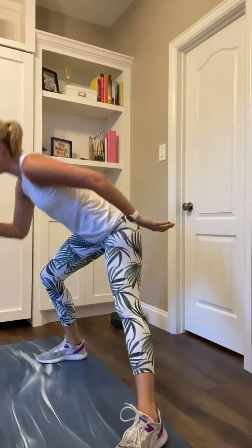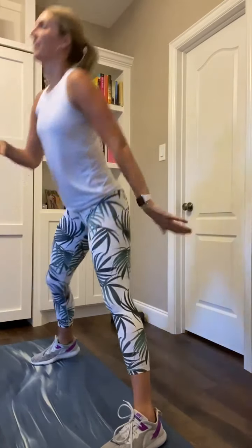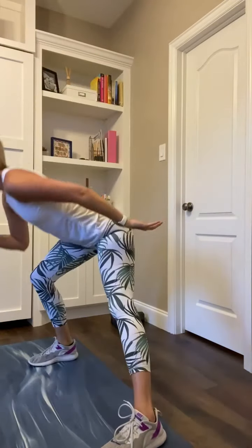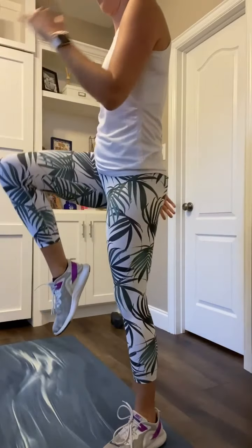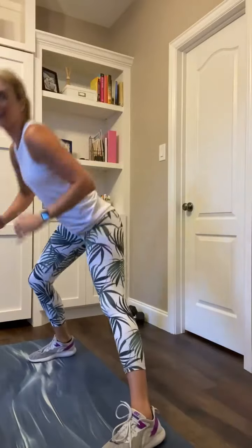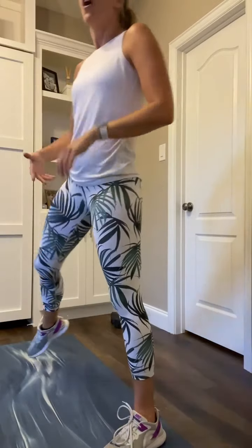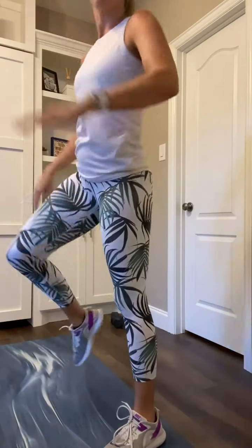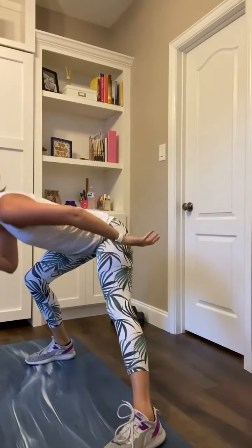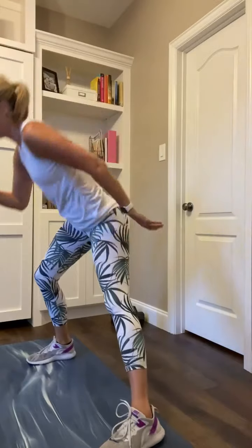Stand up for that right side lunge, right knee pull. Find that balance. Squeeze that core over and up. In that side lunge, left leg stays straight. Hinge that hip over and down to the right, then push off and pull that knee up and in. We've got 15 seconds in these, then going to the right side split squat.